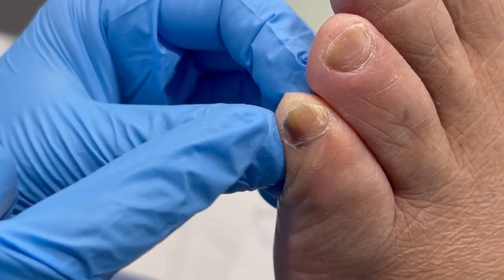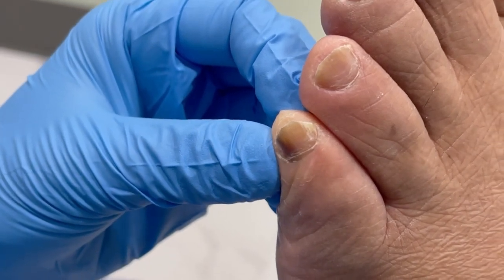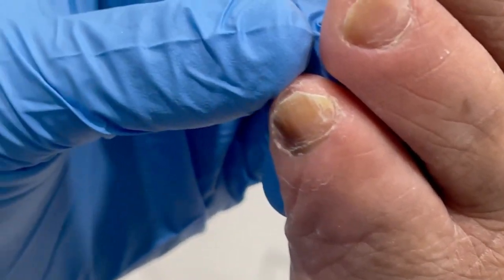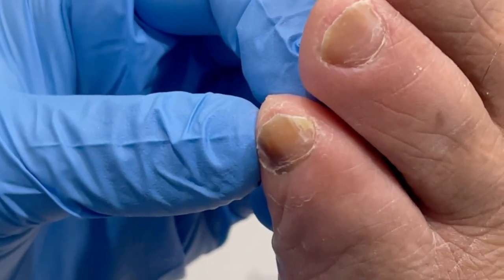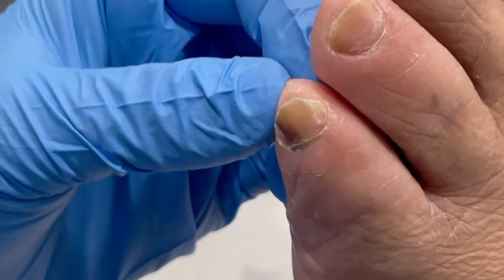So what we're going to do is numb up the toe, remove the nail, and biopsy that area. Sometimes it's just dried blood — that's our best case scenario. It is the fifth toe, it's bumping up against the shoe, so that's definitely a possibility. But the biggest thing we want to make sure it is not is a melanoma, which is a little cancer that happens underneath the toenail.